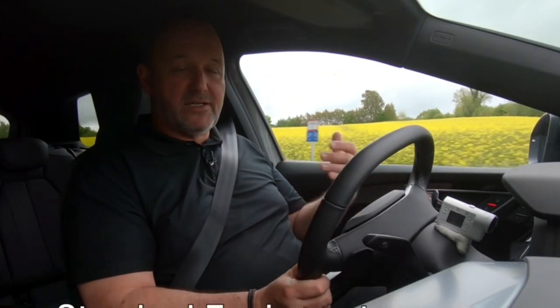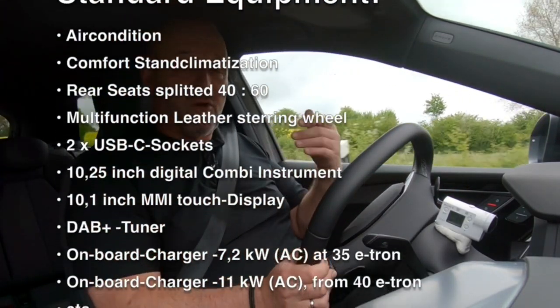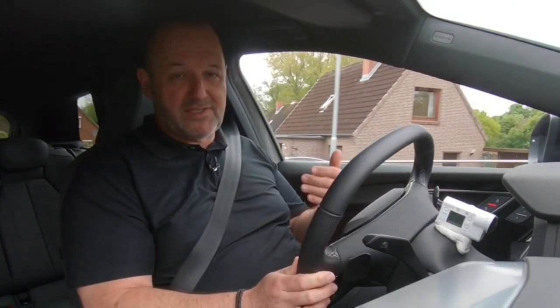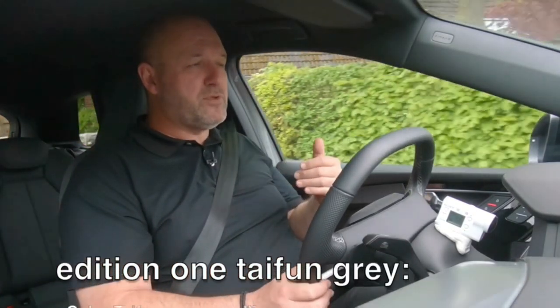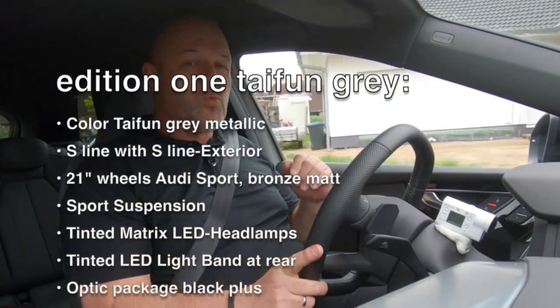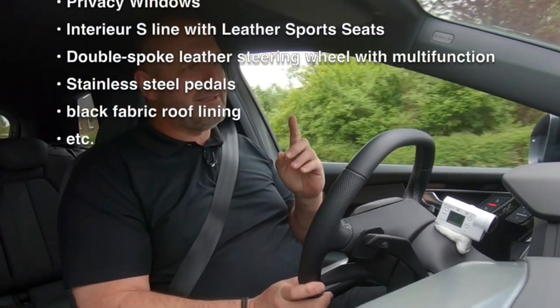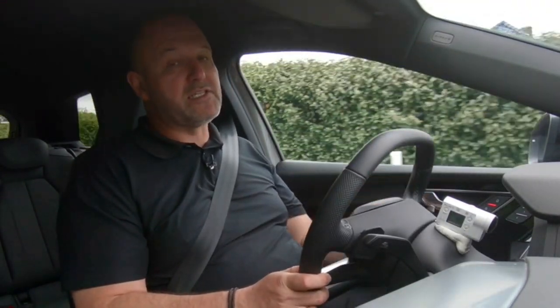The base version of the Q4 e-tron is already very nicely equipped — you always have climate control, a multifunctional steering wheel, and a lot of other features. But it's not a real Audi if you can't configure lots of extras, and you have to be careful because you can easily push the price sky-high. The Edition 1 models offer quite a nice package of extras, but they're not cheap — you can easily pay 8,000–9,000 euros more for those.